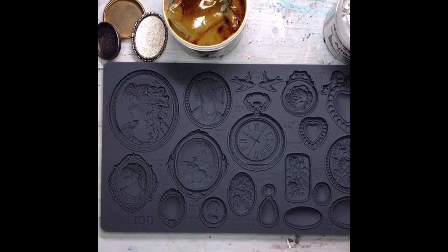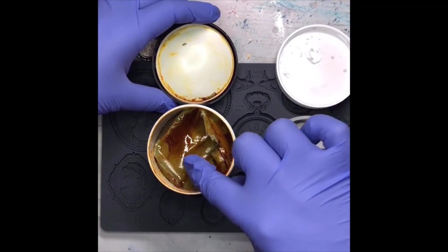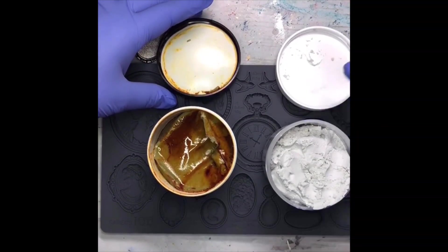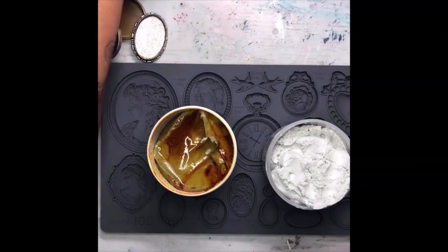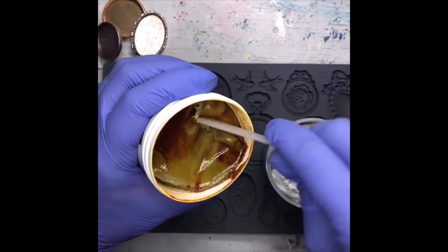If you accidentally forget which is which, the darker of the clay matches the black lid and the lighter of the clays matches the white lid. That's always a handy tool. When you get it, it can be kind of firm.